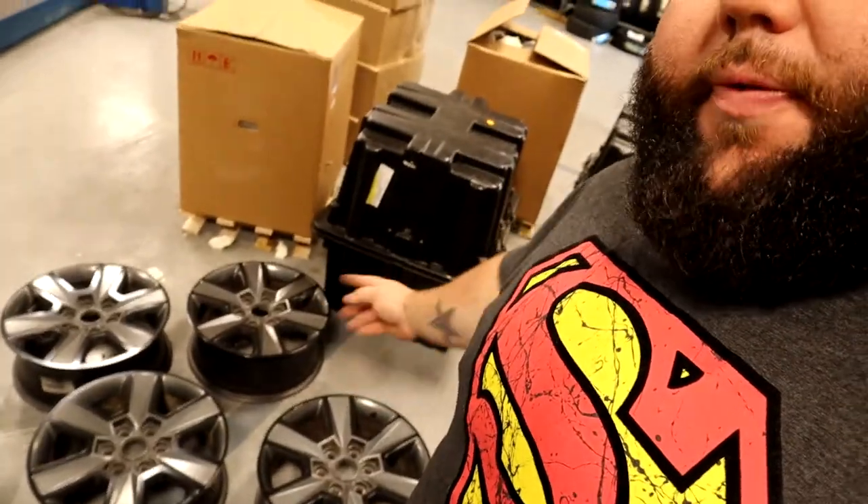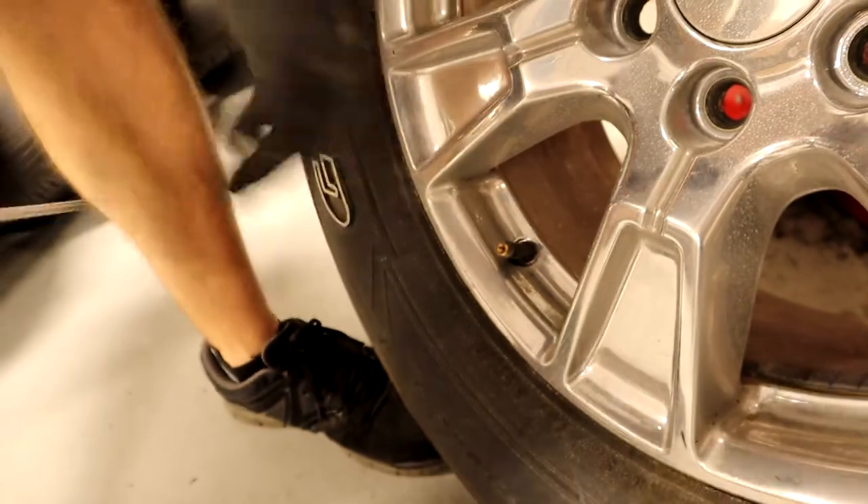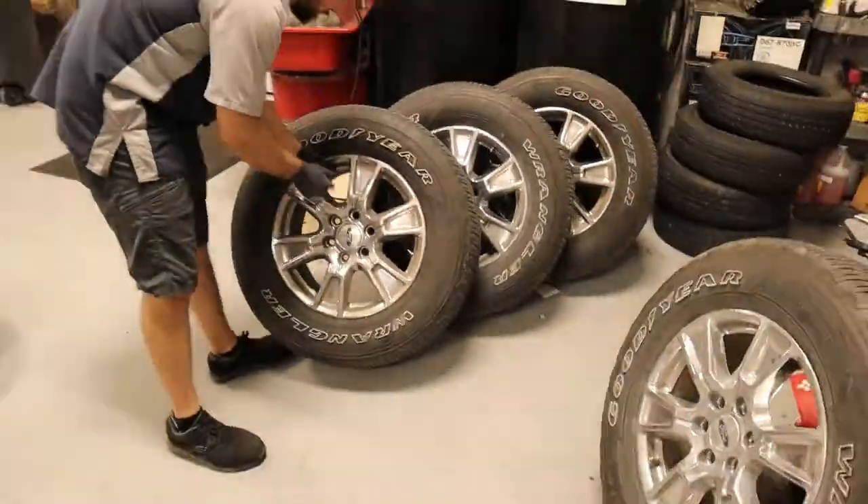Alright guys, it has been like a week and a half — we gave the wheels plenty of time to dry. So wheels have cured, they're dry, everything's good. So today Steven's actually taking his old wheels — he's going to take the tires off his old wheels and put his tires on his new wheels. So we're going to show a little mounting and dismounting action. Let's do it.